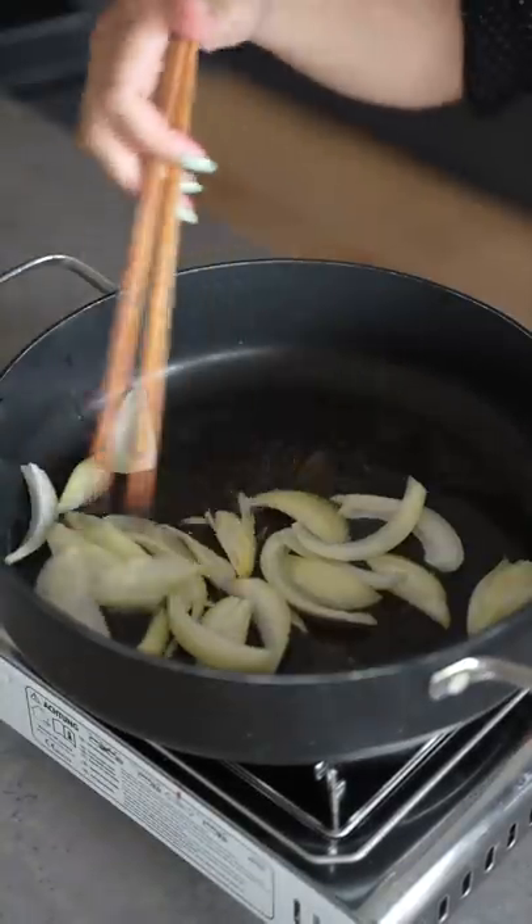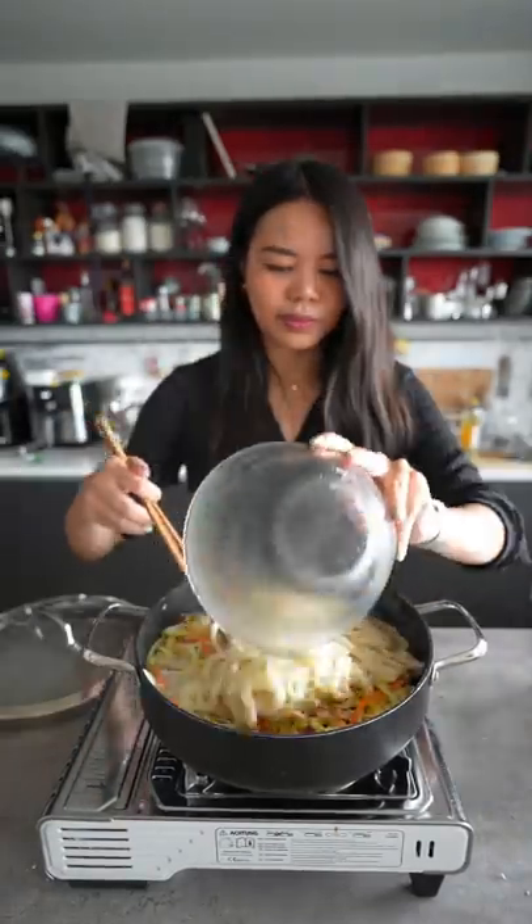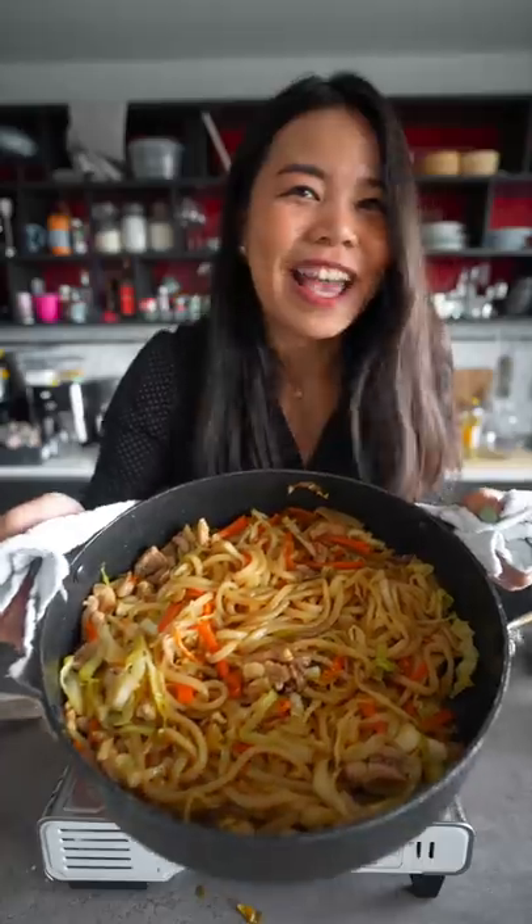Add some oil, onions, and chicken. Add the rest of the vegetables. We're now going to add the noodles in. Mix the sauce and pour it in. Now we're ready to cook.